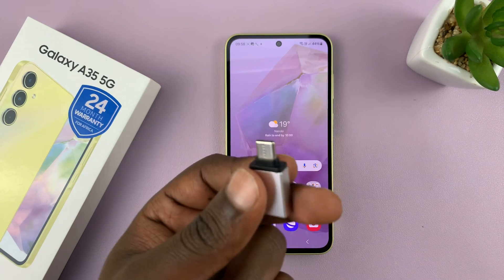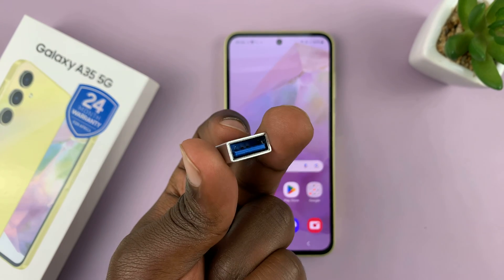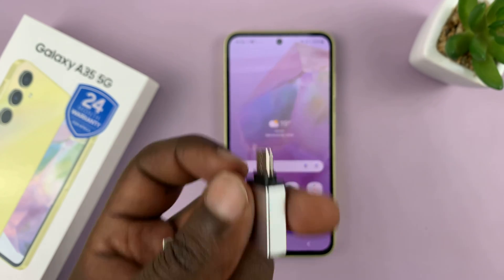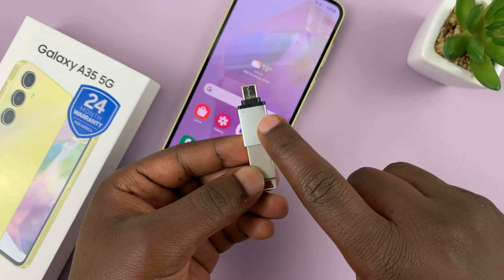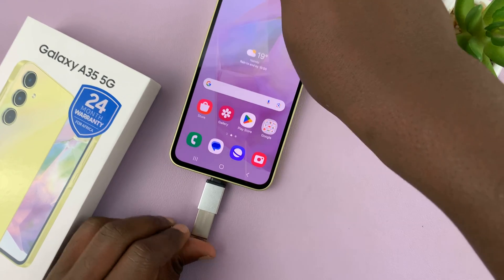For this one, we're going to need an adapter like this one with a Type-C connector and the female USB Type-A port. All you have to do is simply connect the flash disk to the phone via the adapter — the flash disk into the adapter and then the adapter into the phone.